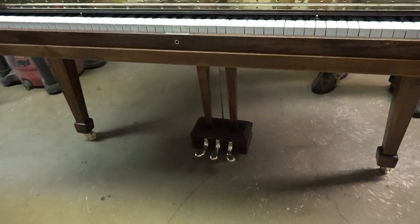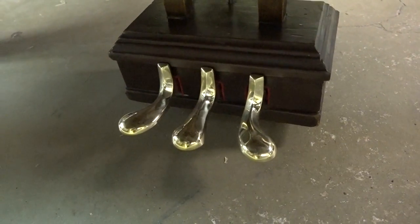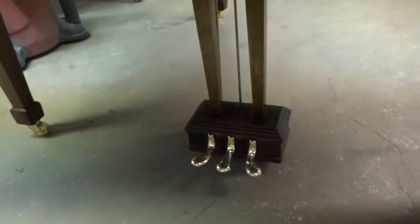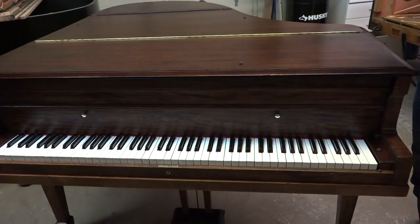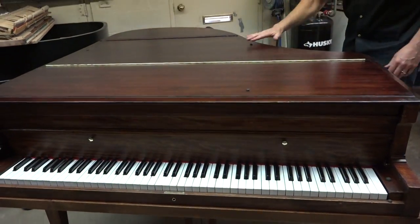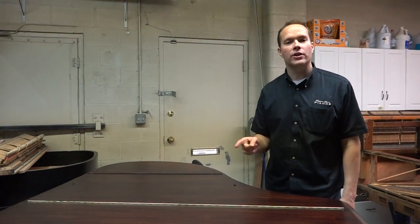It's a Steinway, like I said, and we're actually rebuilding another Steinway right now — doing a full rebuild. This particular piano I have been working on since about 2000, 2001. It belonged to my BYU calculus professor.